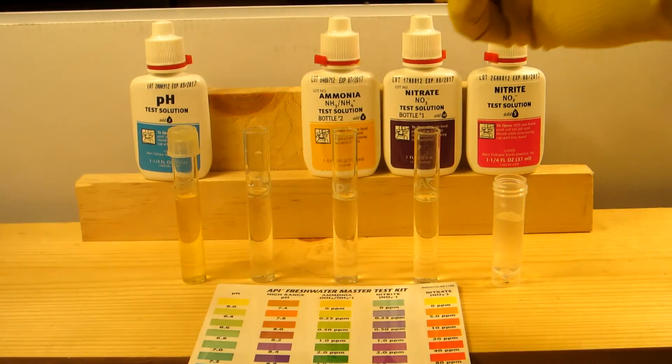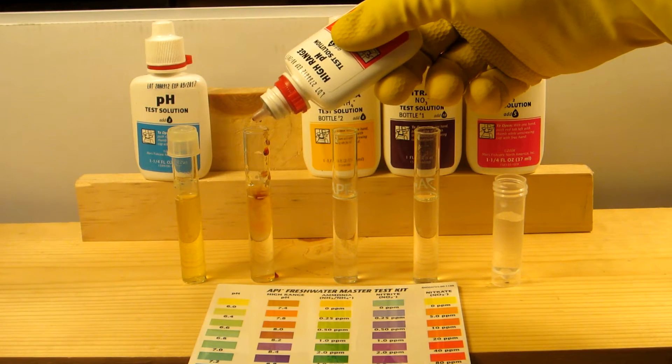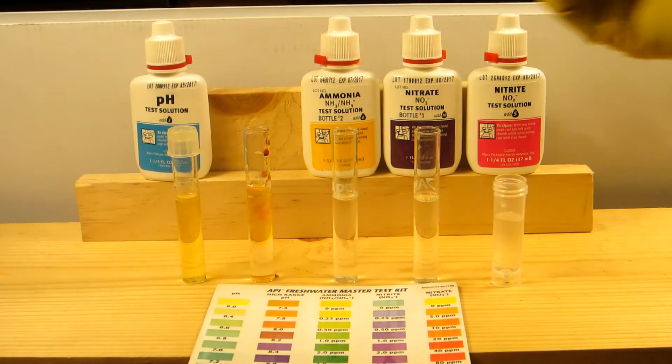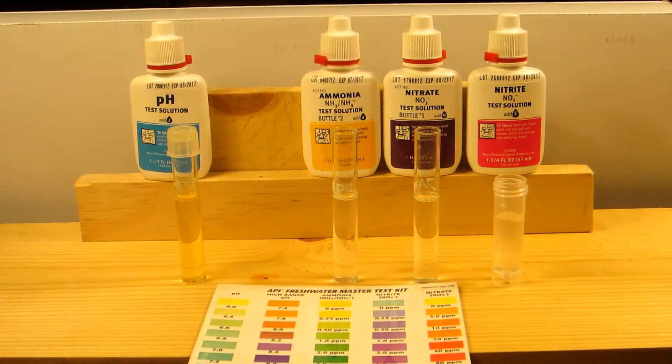Next I'll be doing the high range pH. The high range takes five drops. Give it a good shake and let it settle. These ones give results almost instantly — you don't have to wait.